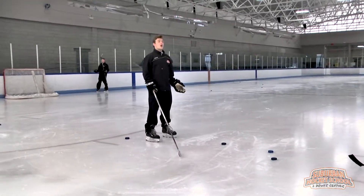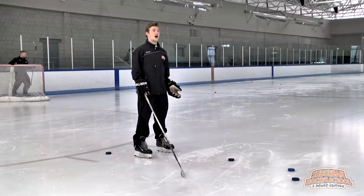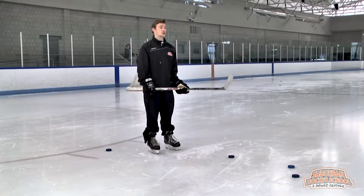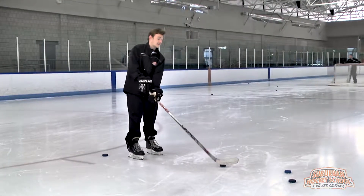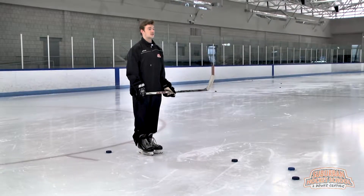First thing first, when we're shooting hockey pucks, we should always be in our hockey position. Knees are bent, hands are shoulder-width apart. I shouldn't see anybody shooting a puck with their hands in tight like this — it's not going to work, just like stick handling. Those hands are just outside our body.